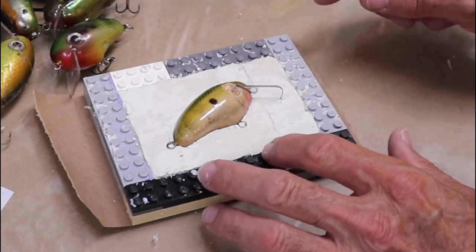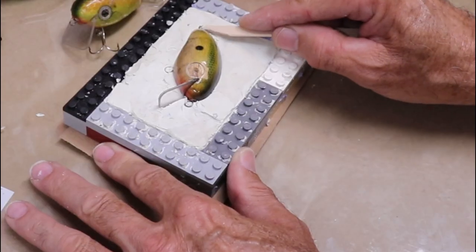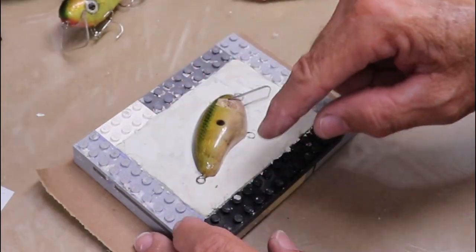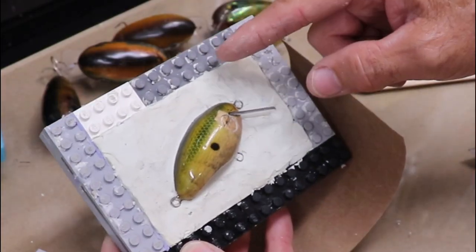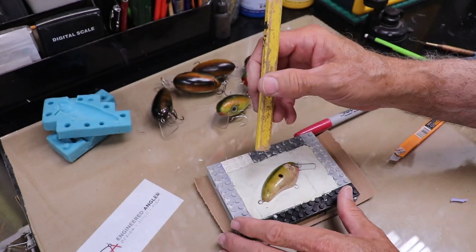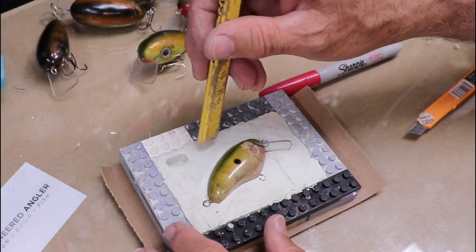I've got it embedded halfway into the clay. Now I just need to make sure the seam line is nice and straight and up against the body so I don't get any weird seams when I pour my lures. The next step is to include some alignment keys so the portion that comes off will realign really nicely. I've drawn lines on the side of the mold to mark where my original pencil line was in the clay. I'll use a rectangular shape for the alignment keys to fit more in here — about a quarter inch deep is all you need.